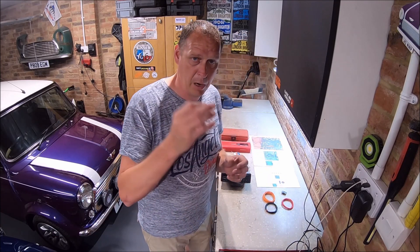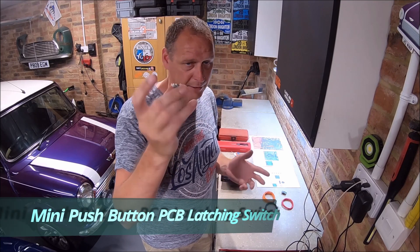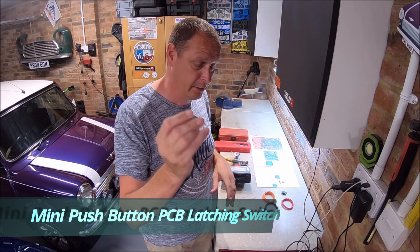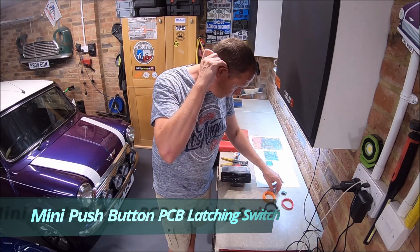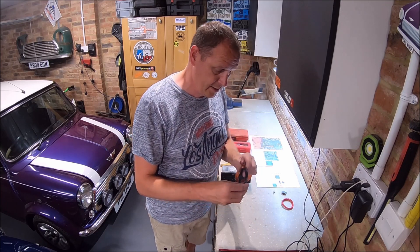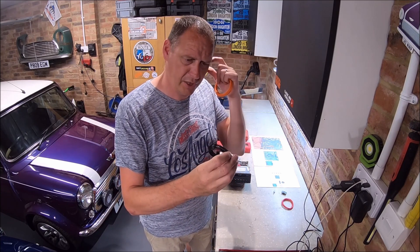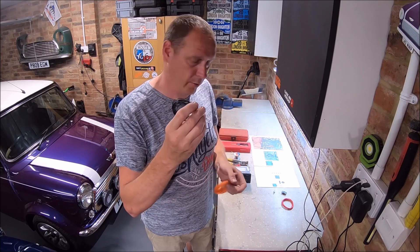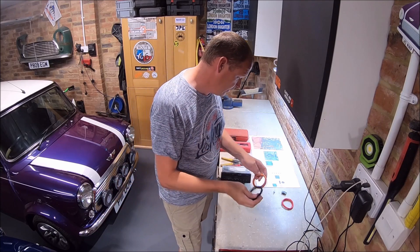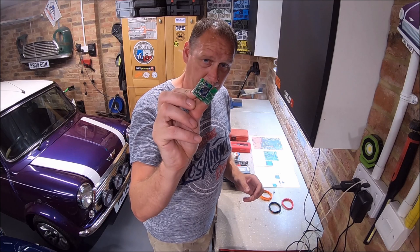You also need a switch — you can use either momentary or latching. The other things I purchased just to make life a little bit easier was some thin wire. The internal core of the wire is only about 0.5 to 0.6 of a millimetre. It needs to be pretty small because the circuit board is absolutely tiny.